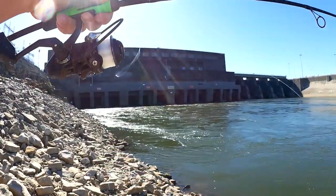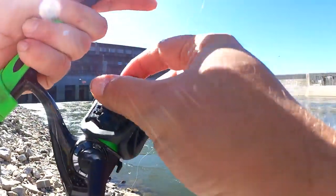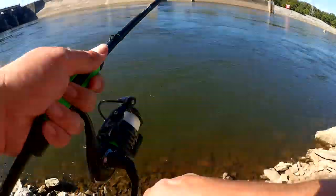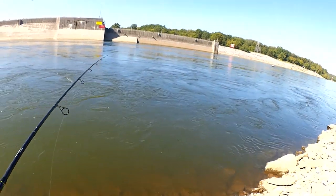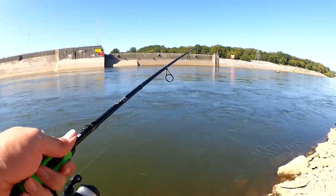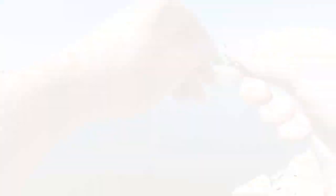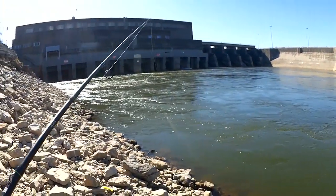That's no good — my sabiki is going to get snagged if I let it get too close to the bottom. I'm stuck in a rock. Do I got a fish? I do — a little skipper. I was tangled up for a second there but got it straightened out — just happened to have a fish on the line. One more cast and I'm out of here. Hopefully it's a good one.